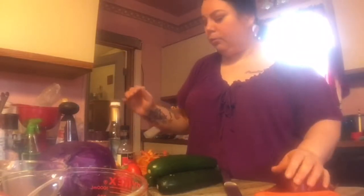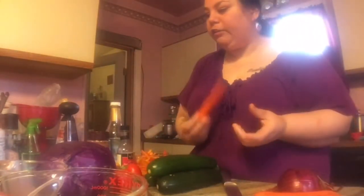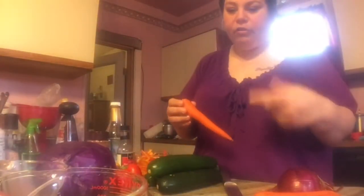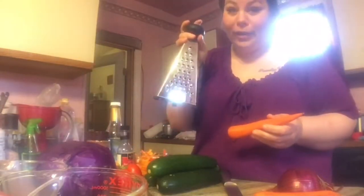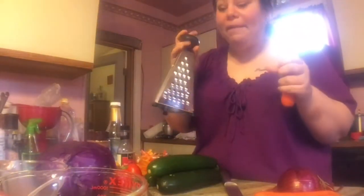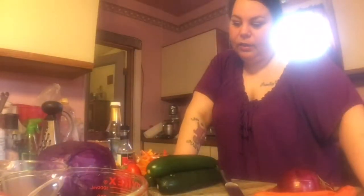I still have to chop most of this up — I've only chopped the bell peppers so far. For the carrots, the recipe says shredded. I used to have a salad shooter but it quit working, so I'm going to try using a cheese grater. Hopefully I don't grate my fingers off! I'm going to start preparing everything so I can cook it for dinner.